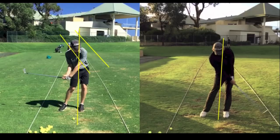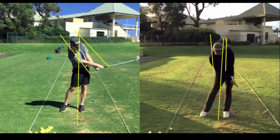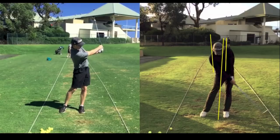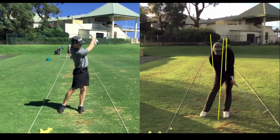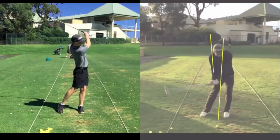You can see there that the head's on a very different angle. That'll make Michael get stuck essentially, and he'll have to flip the club a lot because the club is stuck behind his body due to his head being in that position. That head angle problem has been quite problematic for a number of years, but he's on top of it now.